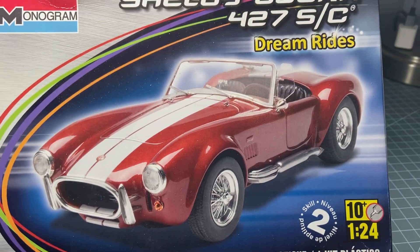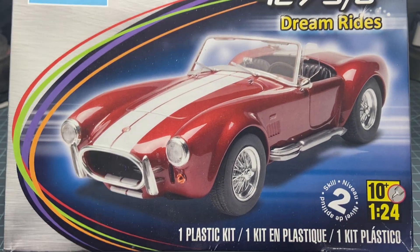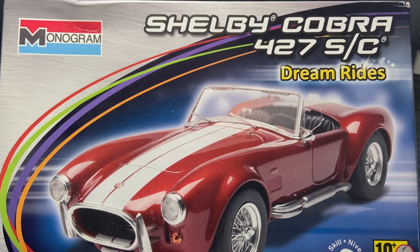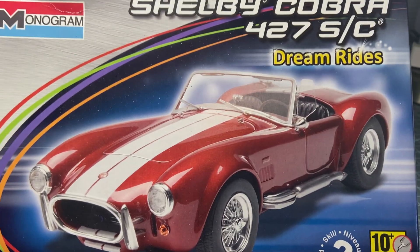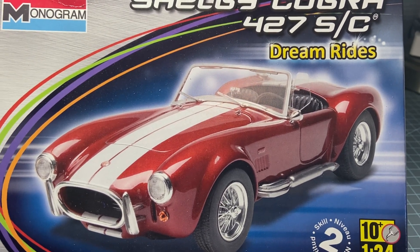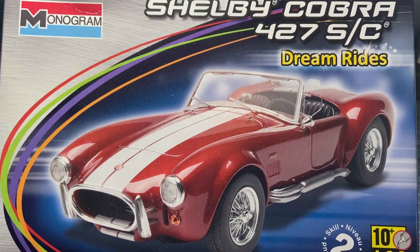Hey everybody, how you doing? Well, I got the Camaro all completed and the Catalina is all completed, so this is the next one on the bench. It's not necessarily the next one on the bench — I got two other ones that I'm in the middle of — but this one I'm gonna break open. I want to get this ready for the show.